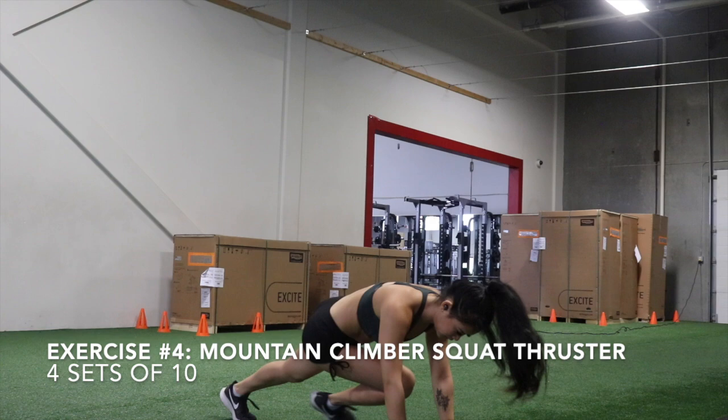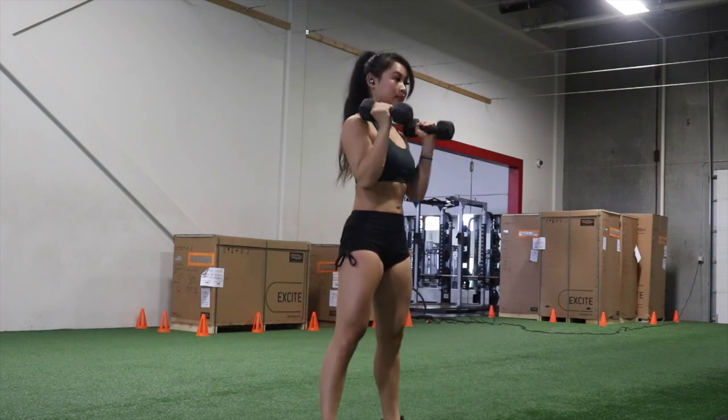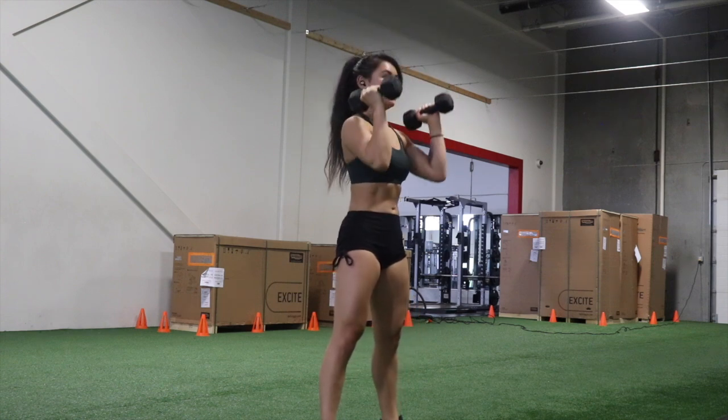Exercise four is a mountain climber squat thruster. These are going to target the abs and the shoulders. Using a pair of dumbbells, get into push-up position. Drive your knees to your elbows, pop into a squat, and as you extend from the squat, press up the dumbbells.